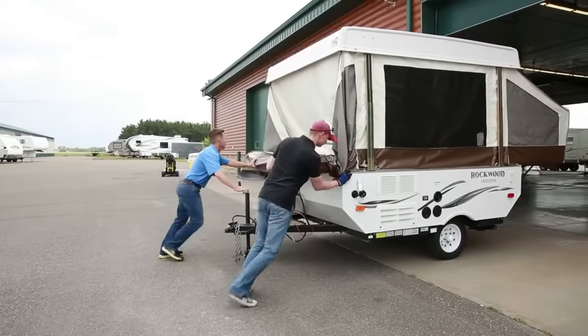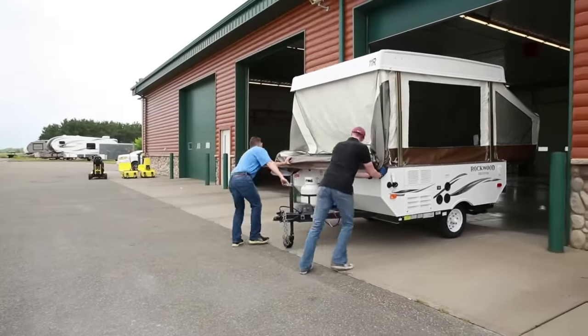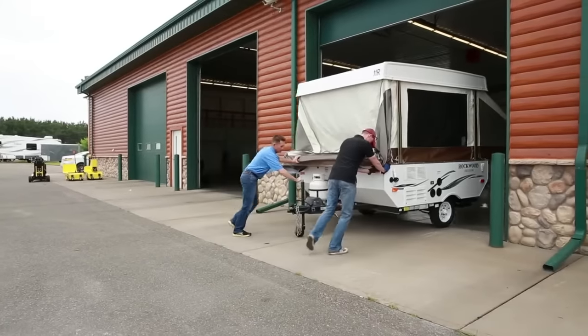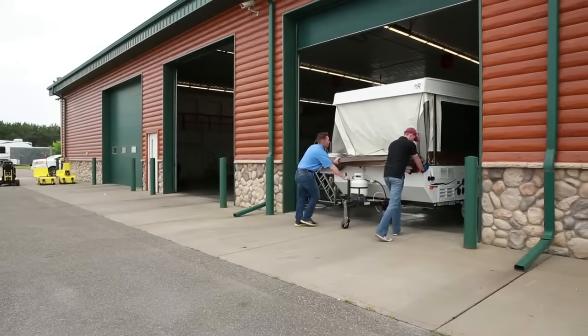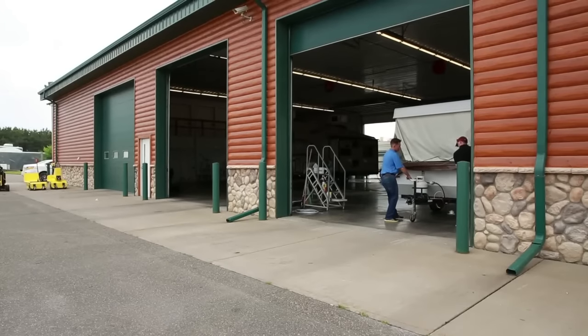The lightest trailers can be far too heavy to safely attempt to maneuver manually, even in situations where multiple employees are on hand. To try and strong-arm trailers or wheeled equipment, serious injuries could occur.